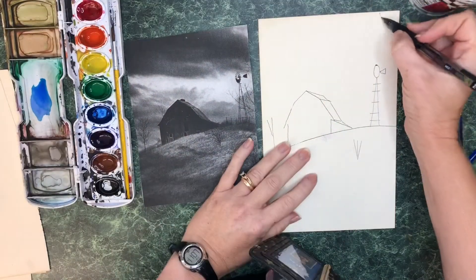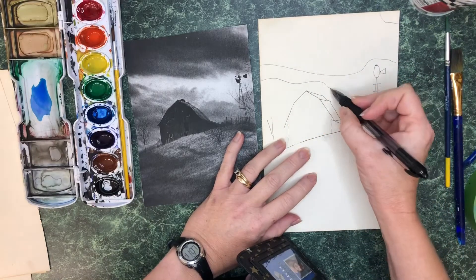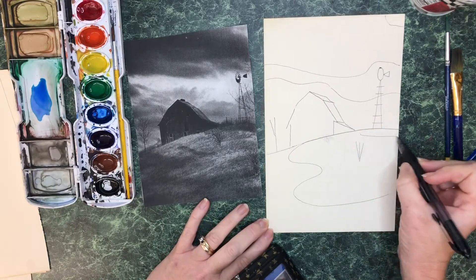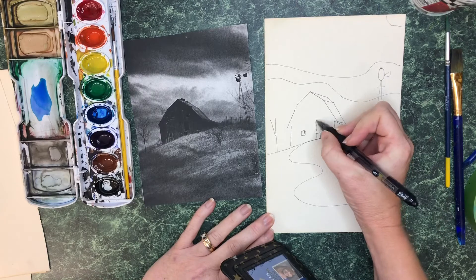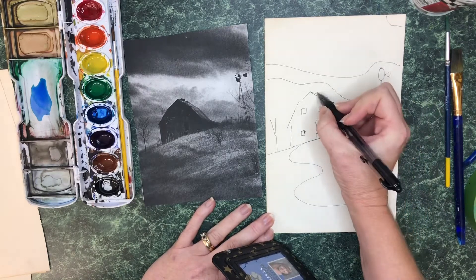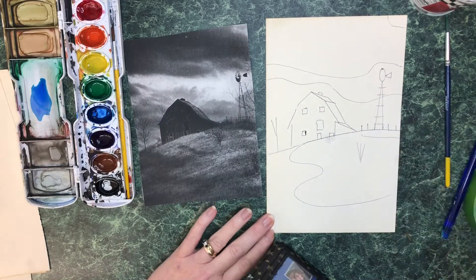Now we are adding the details to the background. What I am doing is just drawing some guidelines here so that I will know where my paint will actually be. I am also drawing a few details so that it will make it easier for me to go back in and paint these areas very specifically.